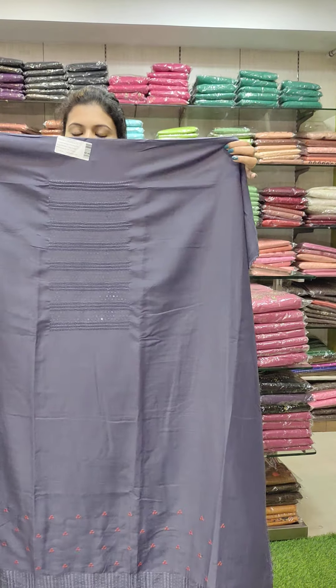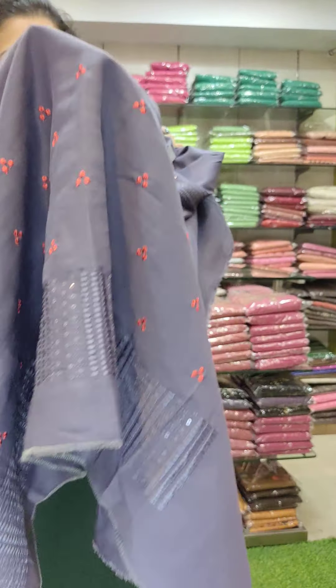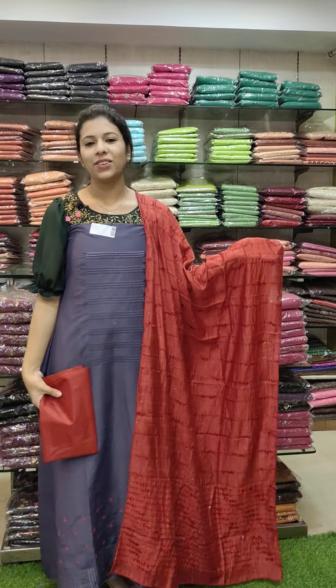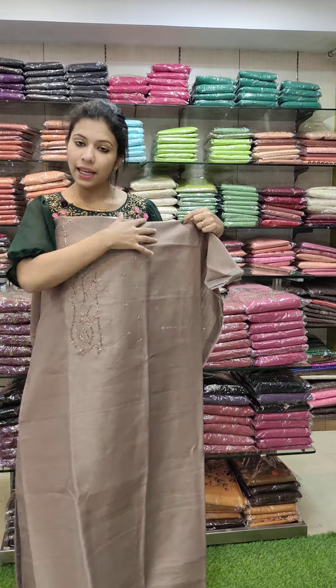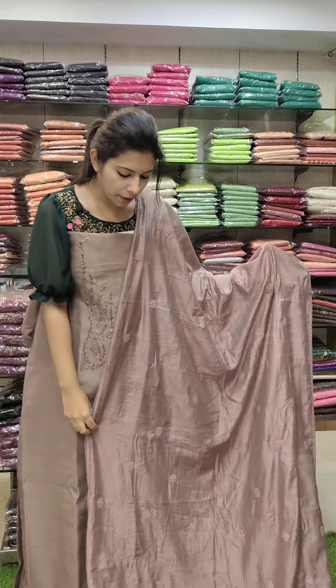We have an office wear set. We have a bluish gray tone with bottom leggings. This is a type of brown dot. This is a hand work and light hand work pattern. This is a full embroidery.